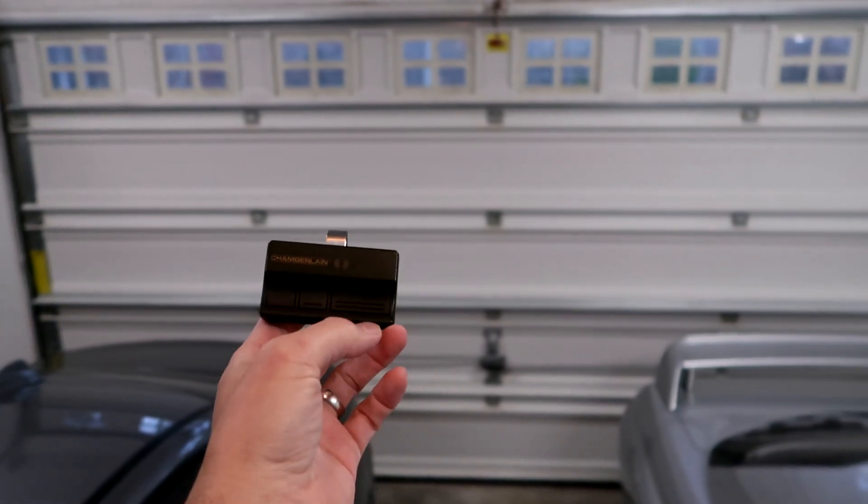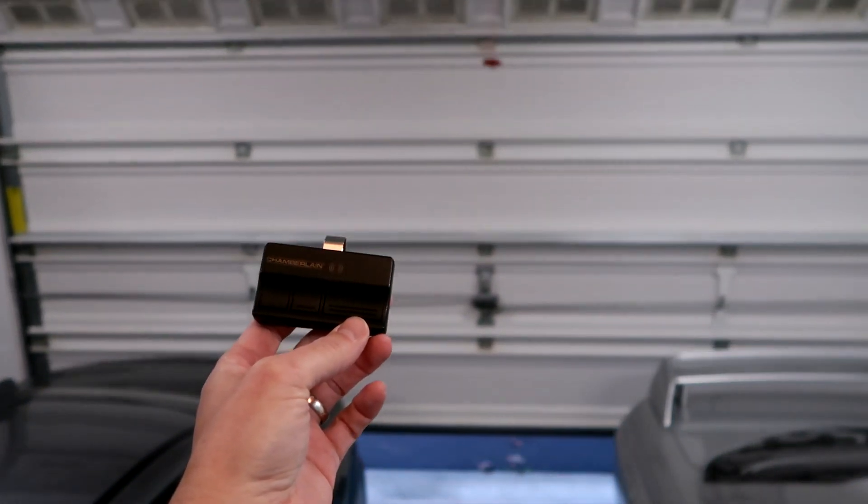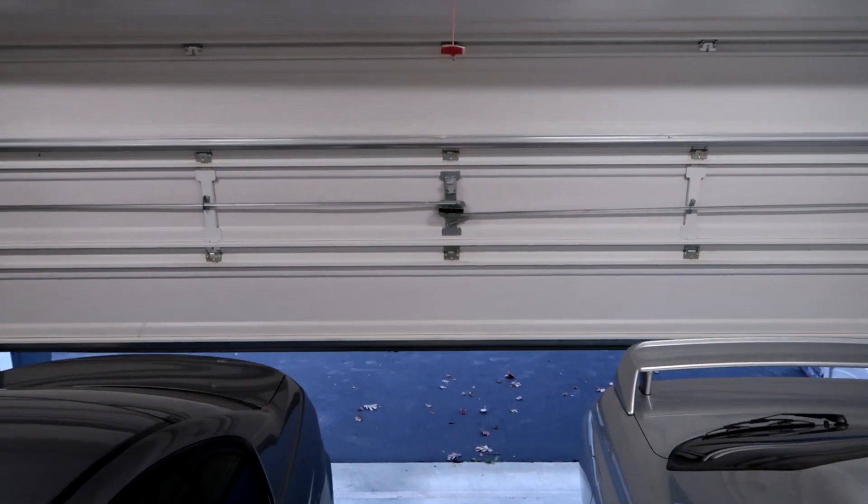So now just click the button and it should work. That's all.